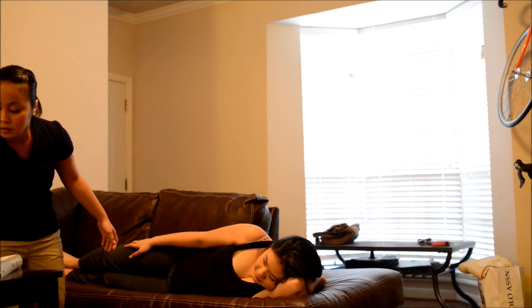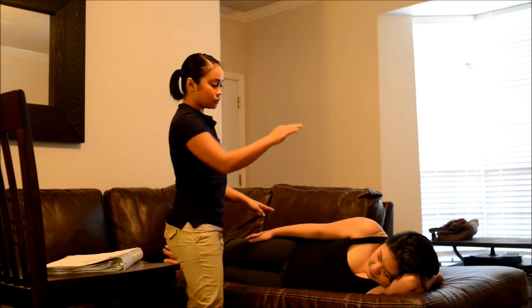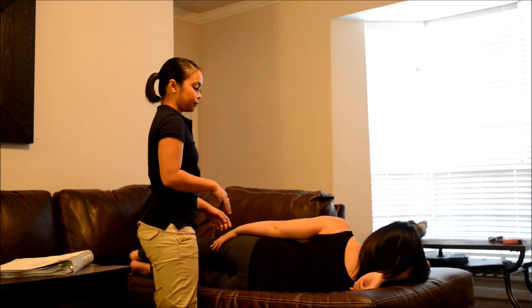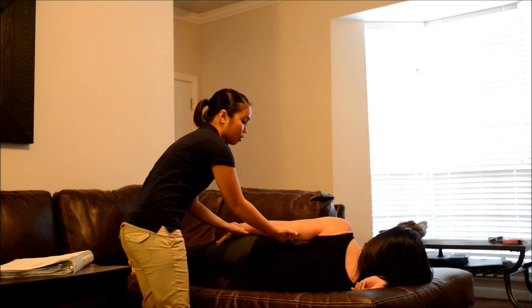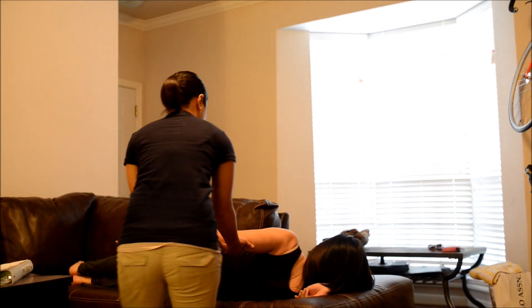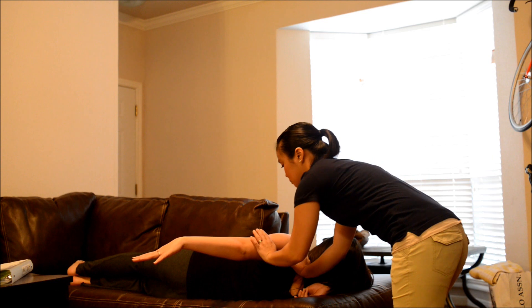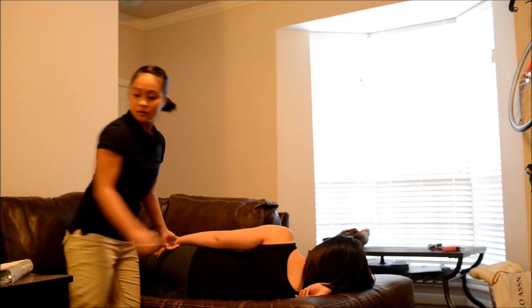Okay, good. And now, can you flip the other way please? Then bring your other arm on top and tuck your head again. Okay, good. Now I want you to bring your arm backward, okay? Okay, good. Hold it there and don't let me move you. Good. Bring it back down for me. Thank you.